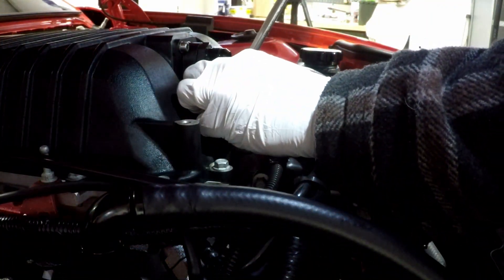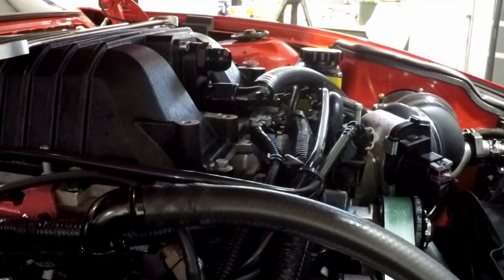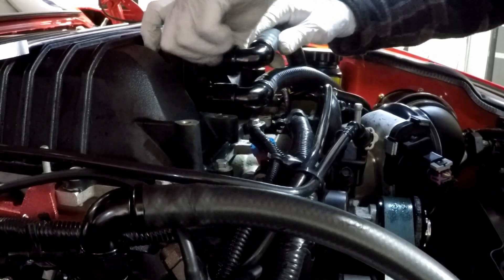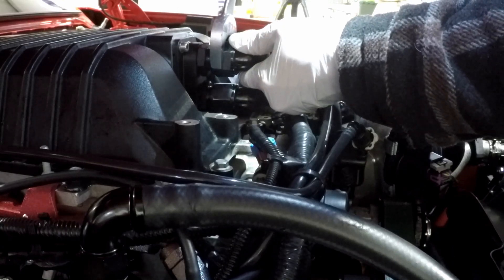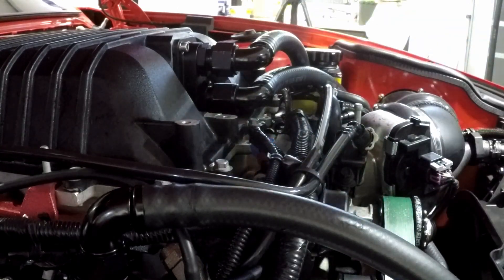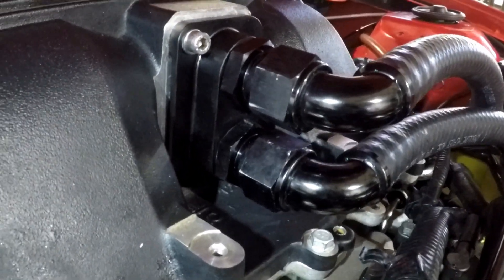There are aluminum fittings and you're using a steel wrench - yeah, I know. Doesn't need to be torqued real tight, but you can tighten it up a little more. There it is - that's it without the adapters. All plumbed in.